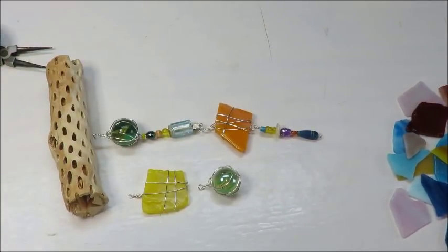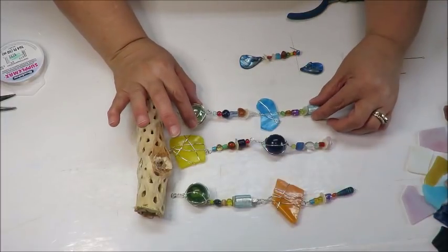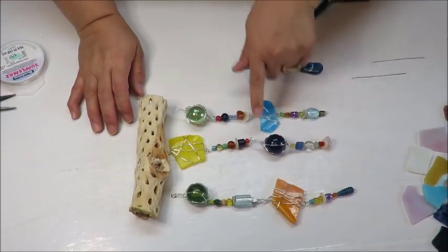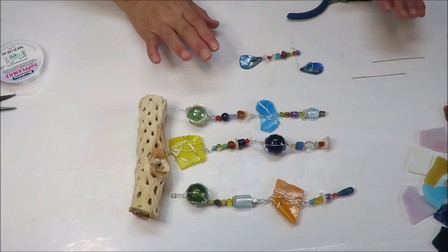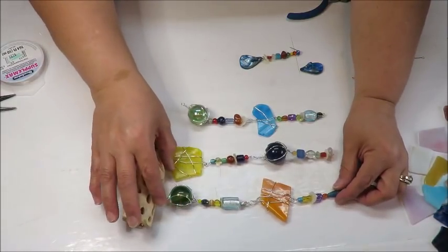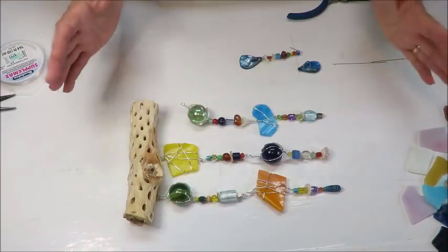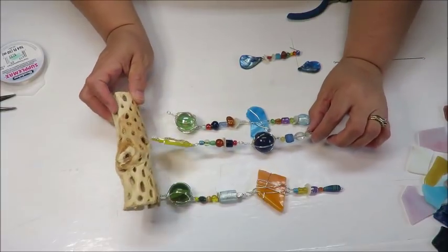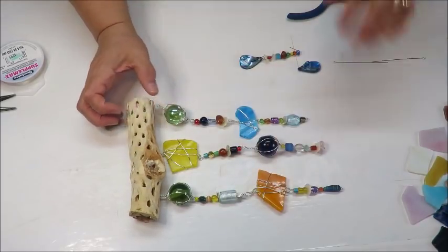I've gone ahead and completed the little strings. I already attached one so I'd know how to do it. If you don't use the marbles, just use more glass bits or just glass beads — as long as they're glass beads, when they cling together they'll make a nice little sound. You can even use stones instead of marbles, with different colored stones. That would look really pretty, or mix them with colored beads.